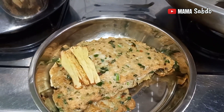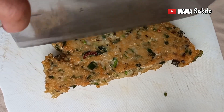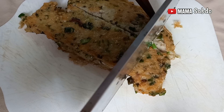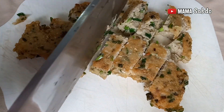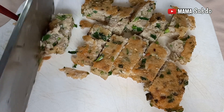Next I will cut the fish into pieces. You can cut it however you like. Do it until finish — this fish is cooked already.